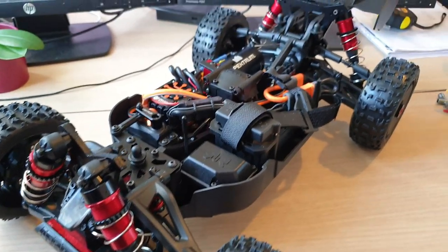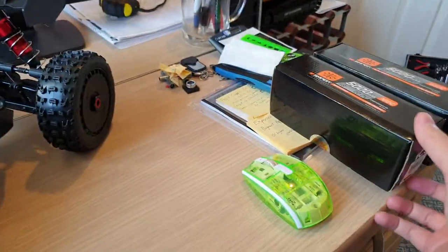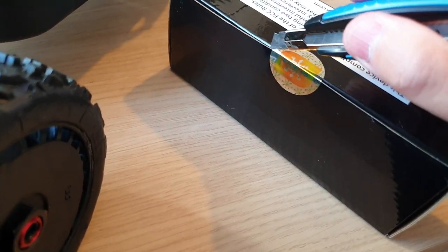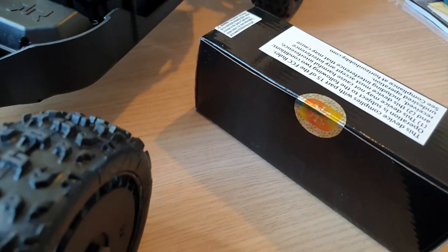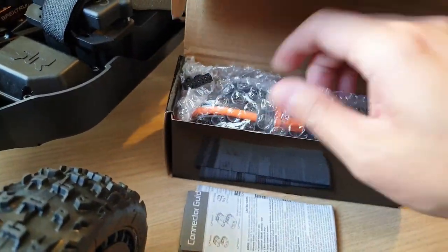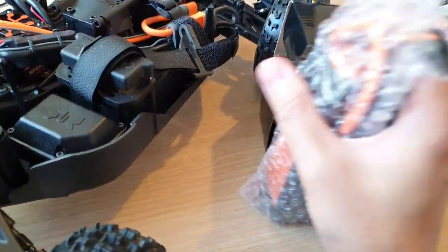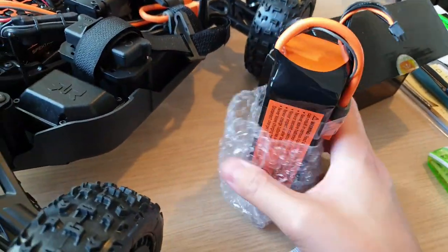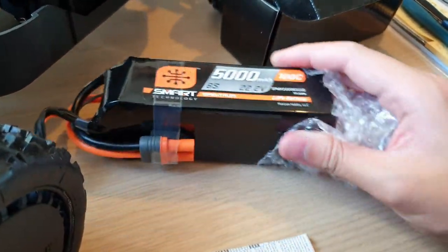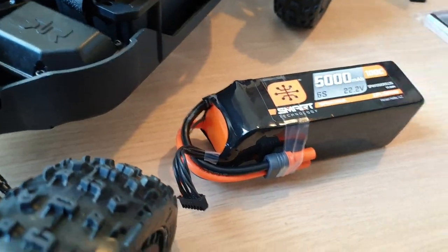I'm sure when I put the 6S battery in, it's gonna be a blast! Speaking of which, let's try and open the battery as well. Balancing port. Yeah, the battery is quite a bit bigger compared to the 4-cell battery. And this one doesn't have the hard case compared to the 4-cell battery. So let me just take the battery out so you can see the comparison.